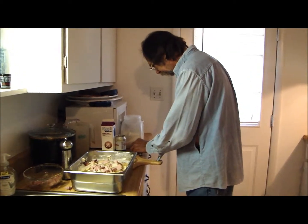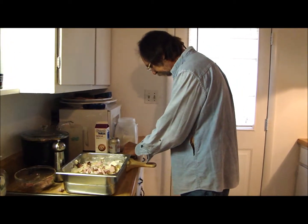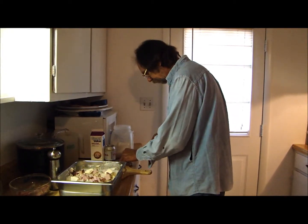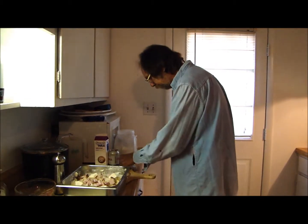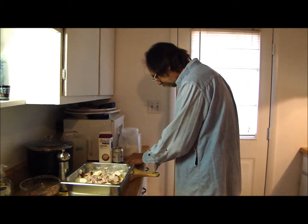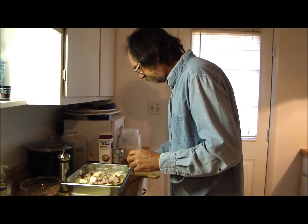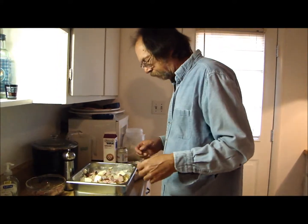Put some butter in there. How can you go wrong? You got ham and butter and cheese - my lord, how could that be wrong? If you're on a diet, just eat it once a year, not every day like me. What am I forgetting? Gotta make another layer, I reckon.